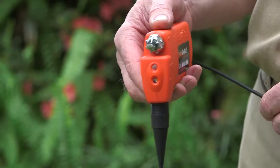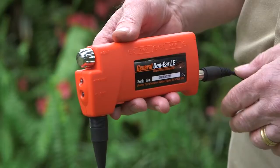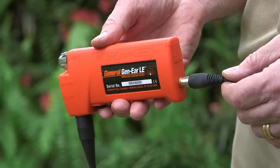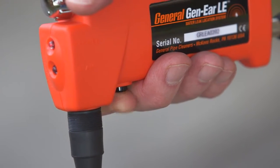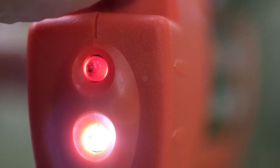The compact amplifier fits easily in the palm of your hand. It provides noise-free amplification with built-in preset audio filters. Mounted in a durable housing, the amplifier includes a safety mute button, low battery indicator, and a built-in flashlight for working in poorly lit areas.